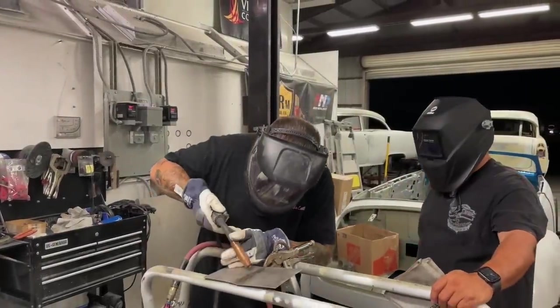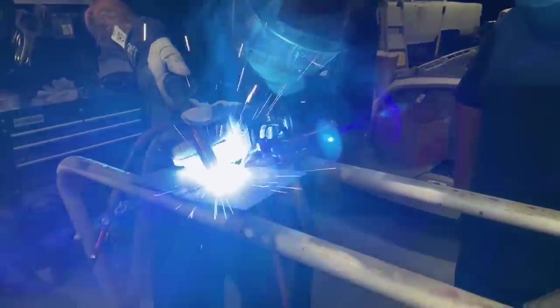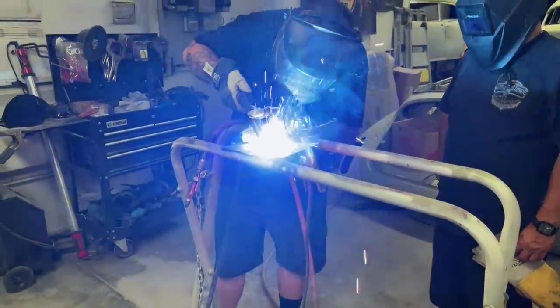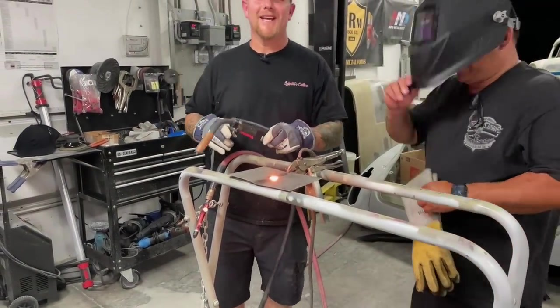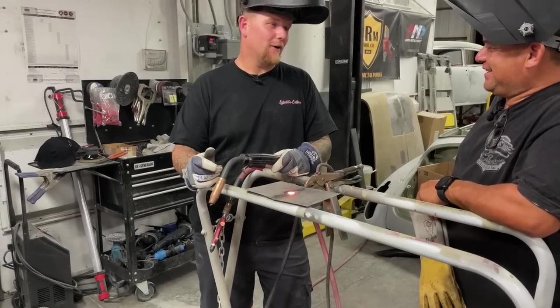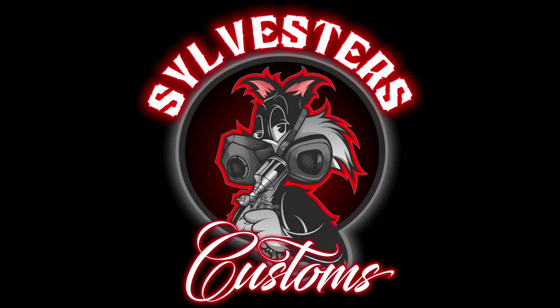Let's burn a hole in this baby. Apparently my welder settings are good because I have not had that happen, like, ever. We'll be right back.